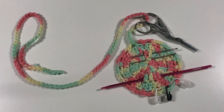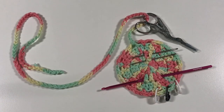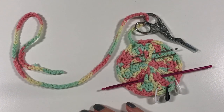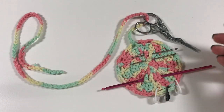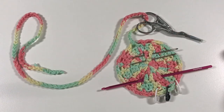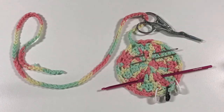Hi everyone, it's Anja here and I'm back with another video for Ophelia Talks. Today we are going to be making one of these crochet buddies. My last few projects have all lived in a bag, and I had quite a few on the go, so I was just getting annoyed by the fact that I was losing my crochet equipment all the time. I had the hook in there, but I also needed scissors and stitch markers.